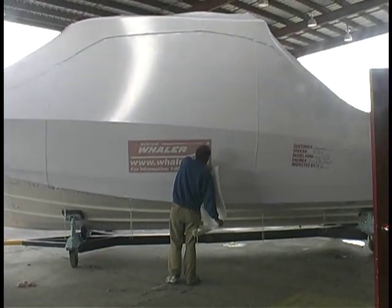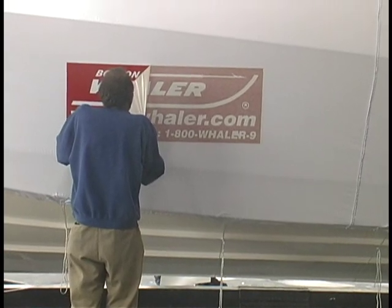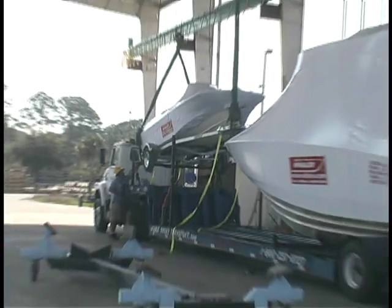This assembly room — the boat goes out, it's wrapped, and this boat is heading up the interstate sometime this week to Maryland. There they go. I'm guessing there's going to be a happy customer when that 32 arrives in Chesapeake Bay.